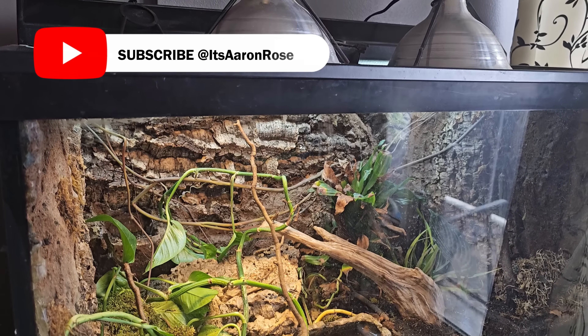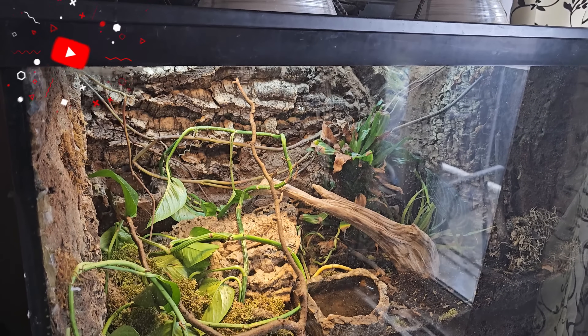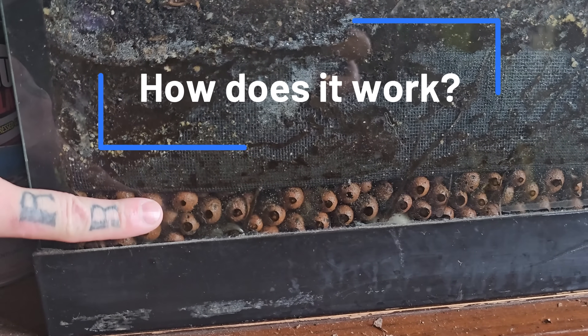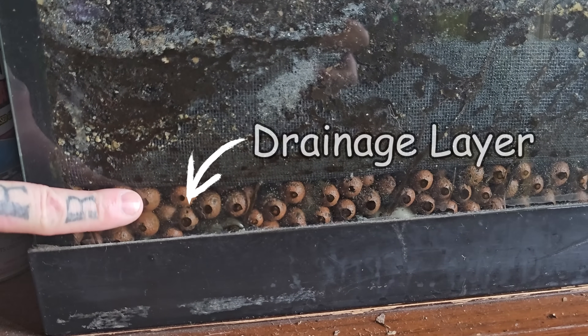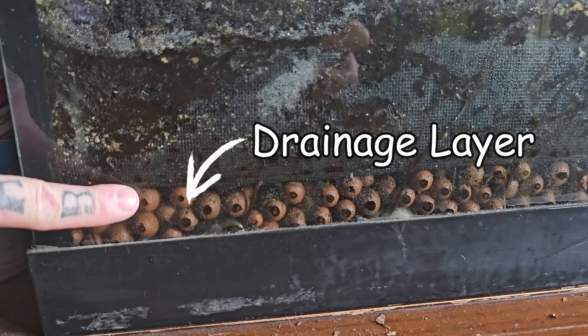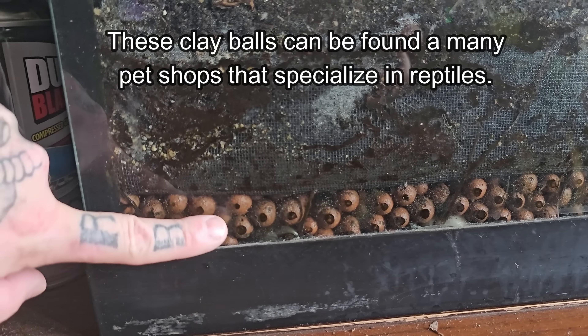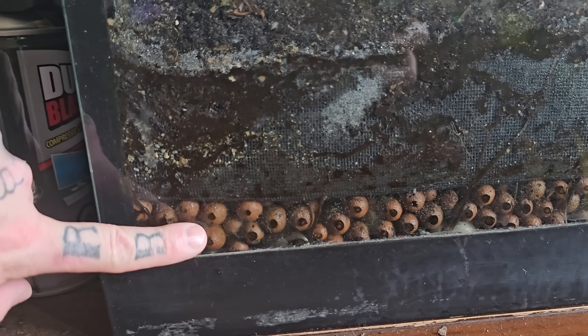The goal of this video is to give you a quick rundown of all the components that make up this tank, and then I'll tell you a little bit about white's tree frogs as I put them in. Starting at the very bottom, one of the most crucial components to any bioactive terrarium is the drainage layer. In this one I've used clay balls, as they're very light. The space between these clay balls acts as a place for water to pool once it's run through the soil.